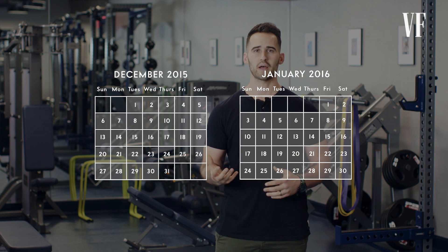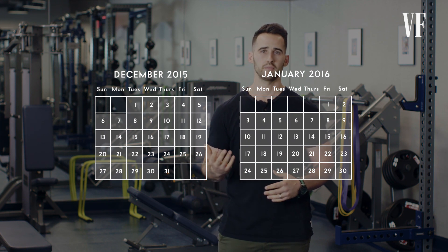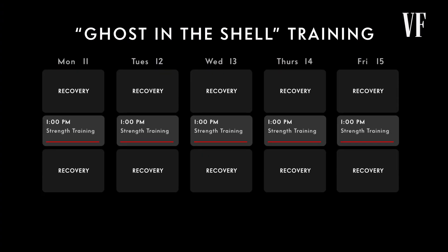We had eight weeks to prep before principal photography began. Once we began filming, we continued the process — six months training five to six days per week. To complete this look, we used the pull-up.